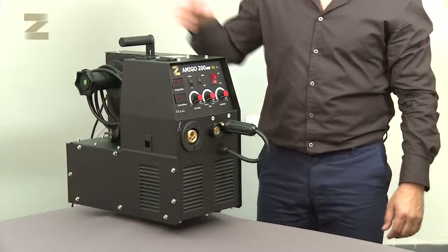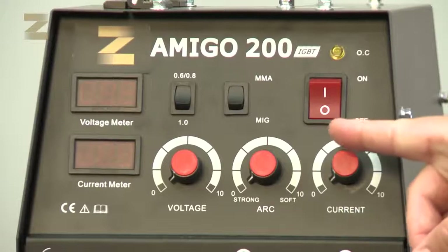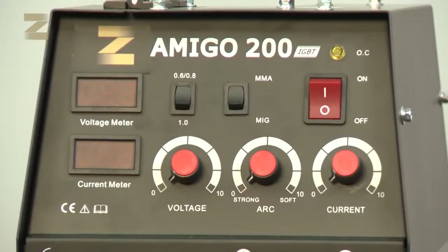Getting to know the machine. There are three controls on the front panel of the machine: an on-off switch to turn the machine on and off, a control to set the type of welding — MMA for electrode welding or MIG for continuous wire feed welding — and a control for setting the wire thickness: 6 tenths, 8 tenths, or 1 millimeter.